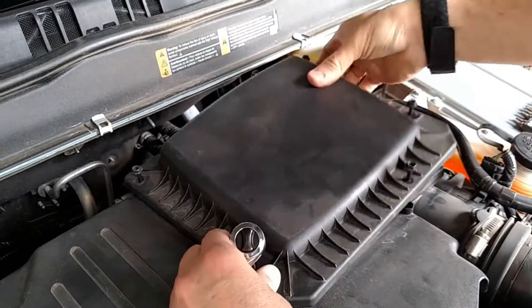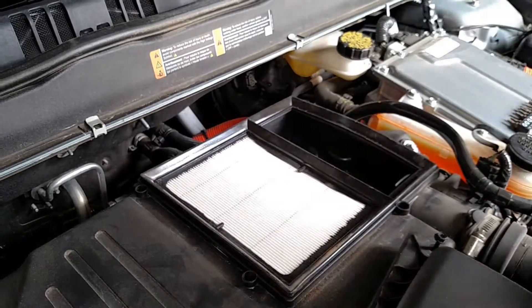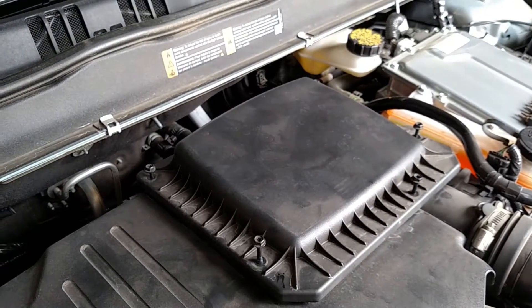Make sure the cover seats correctly before you start screwing it down. We're just going to tighten all the screws.